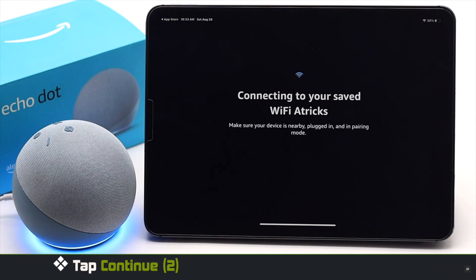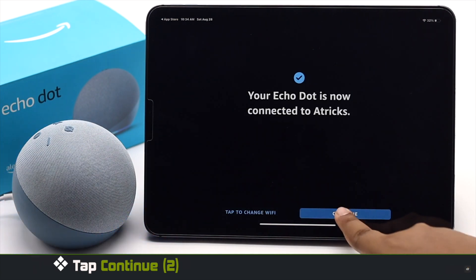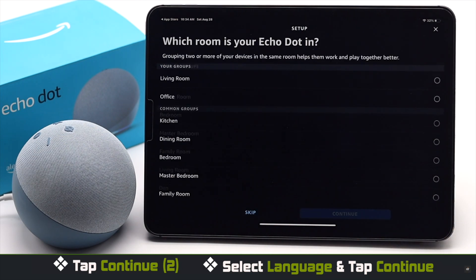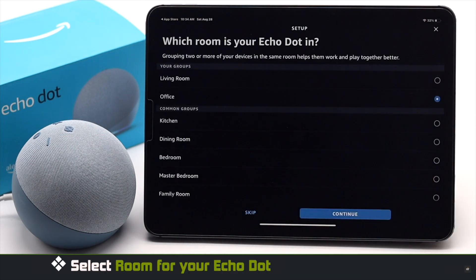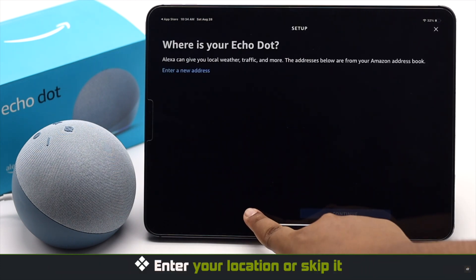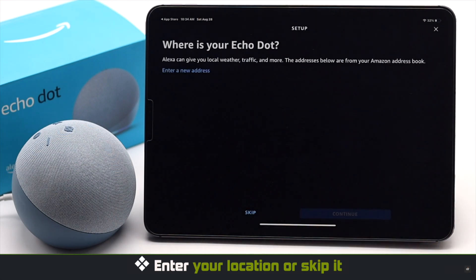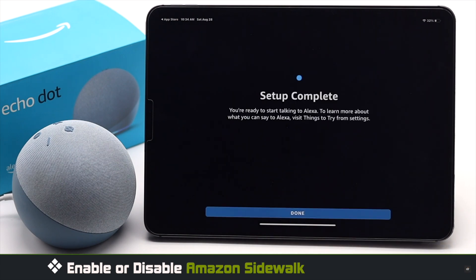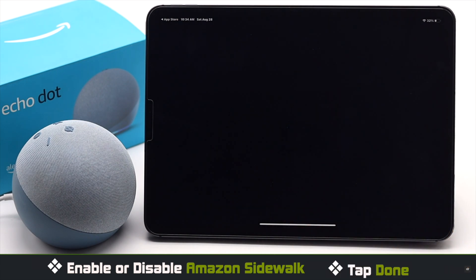It will ask to connect with Wi-Fi — tap Continue. Select your language and tap Continue. Select the room the Echo Dot will be in and tap Continue. You can enter your location or skip it. Enable or disable Amazon Sidewalk if you wish, then tap Done when the setup process is complete.